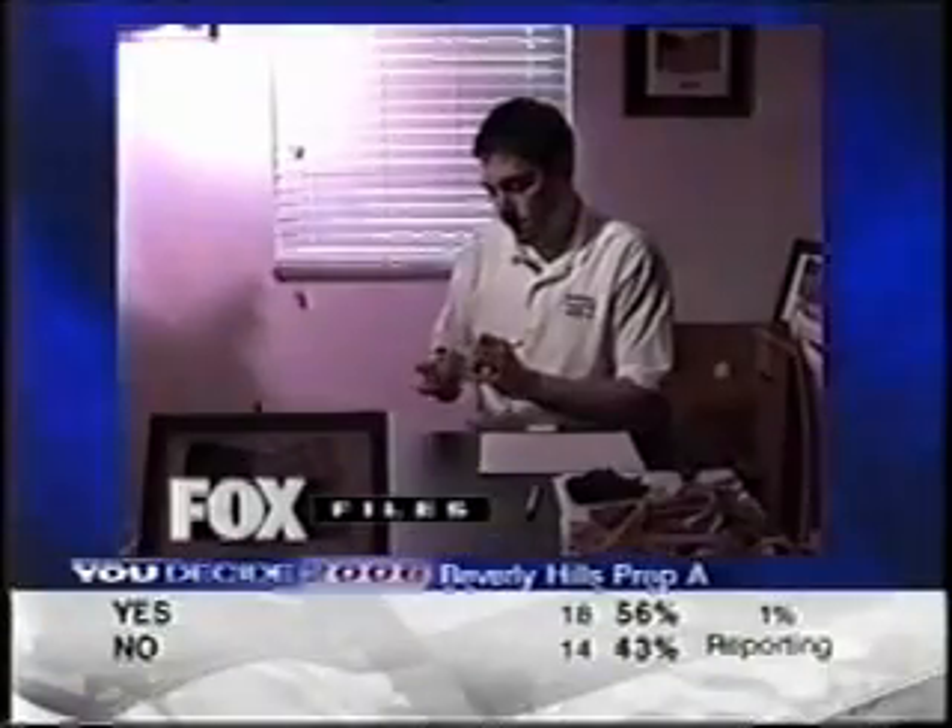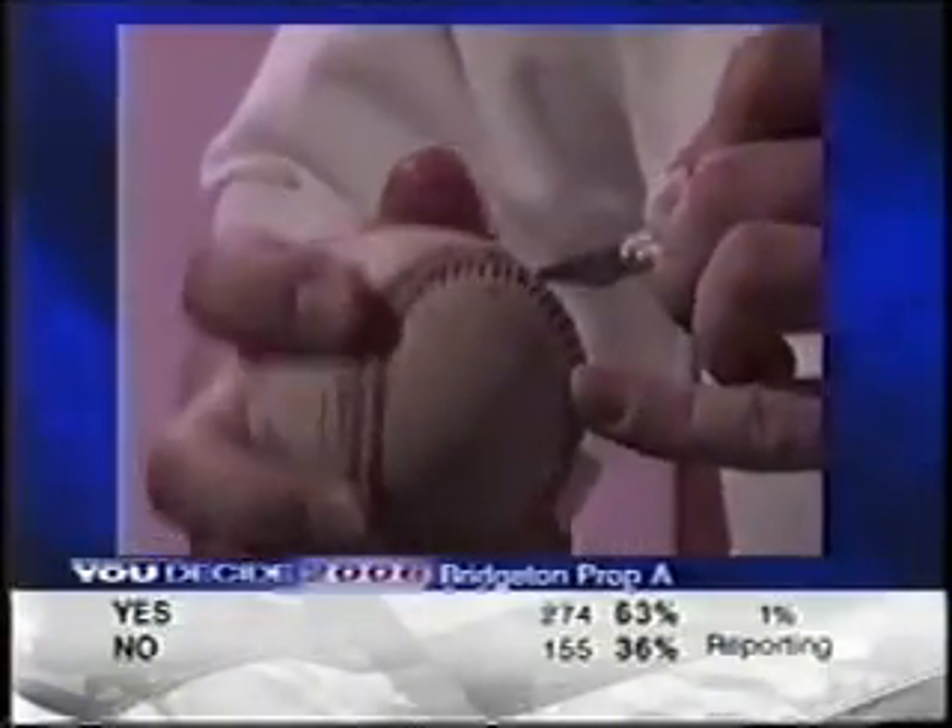There is no denying it, Nate Rickert is a real cut-up. Sometimes I have baseball cutting parties with my friends, but generally I'm a one-man show.